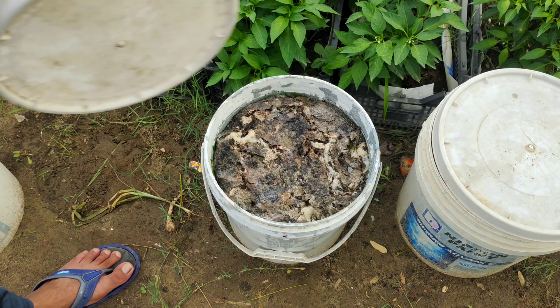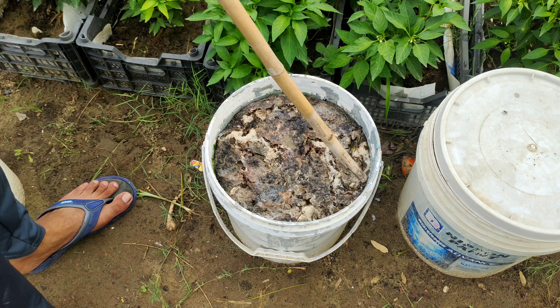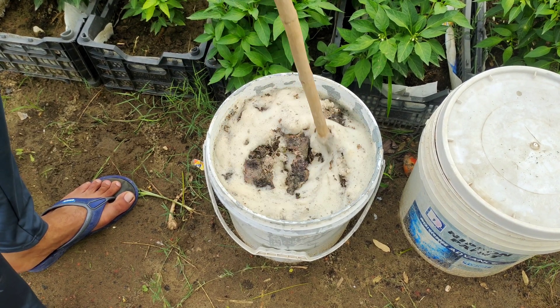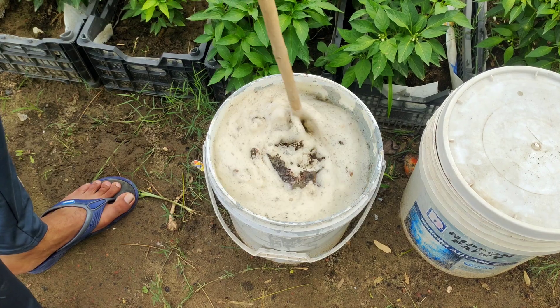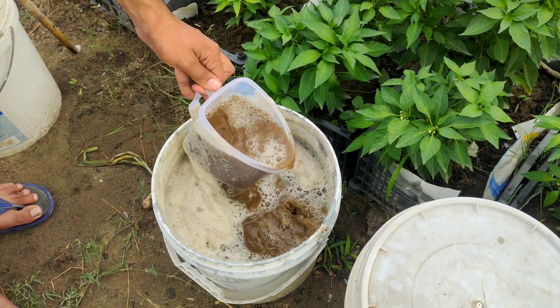After two weeks, your JADAM liquid fertilizer is ready to use. To apply it to your plants, dilute the concentrated liquid with water at a ratio of 1 to 10. This dilution ensures that the fertilizer is not too strong for your plants and provides a balanced nutrient supply.